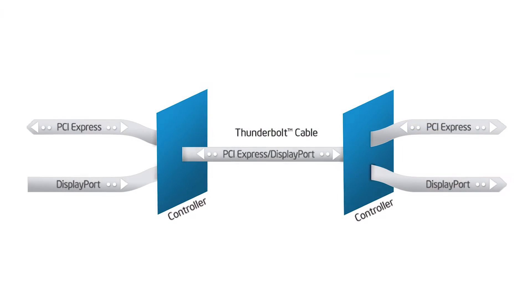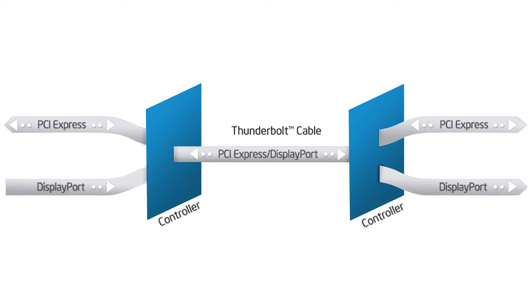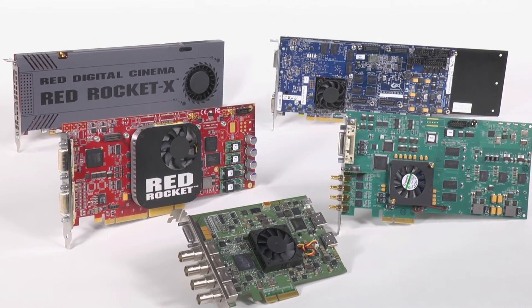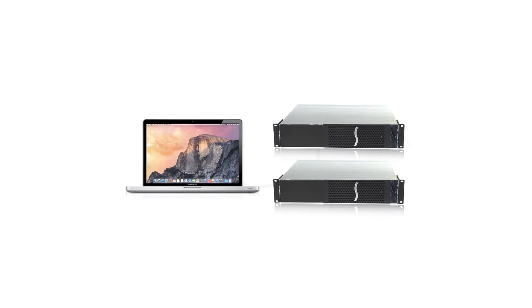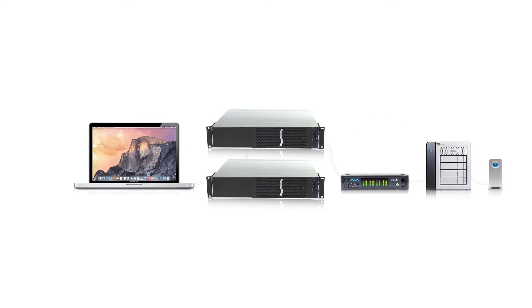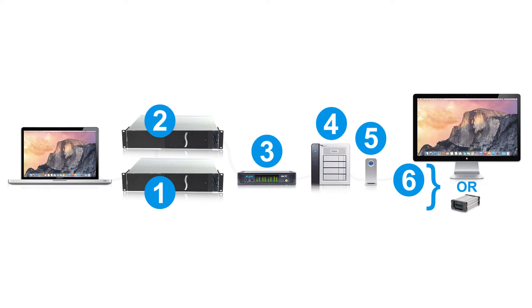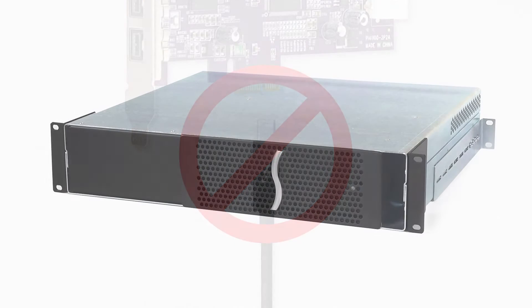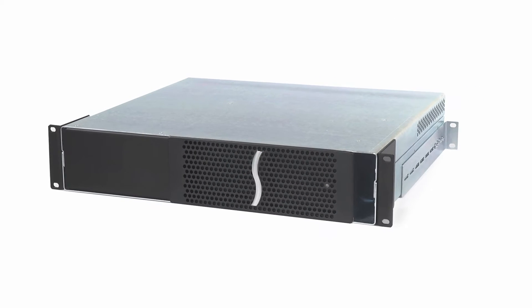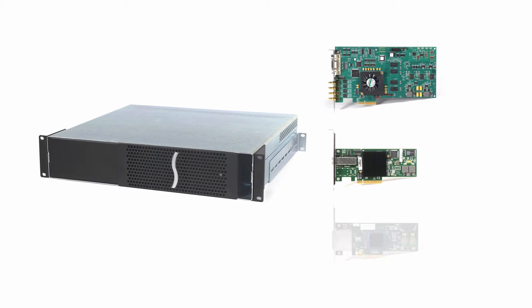In addition to carrying the DisplayPort video signal, the Thunderbolt interface extends the PCIe bus outside the computer, ultimately enabling you to connect expansion cards. The dual Thunderbolt port configuration of the 3R also supports connecting additional Thunderbolt-enabled peripherals in a daisy chain of up to six devices, including storage and displays. But you can't plug a Thunderbolt cable into expansion cards — that's where the Sonnet Echo Express 3R comes in. This system holds up to three expansion cards and connects them to your computer with one Thunderbolt cable.